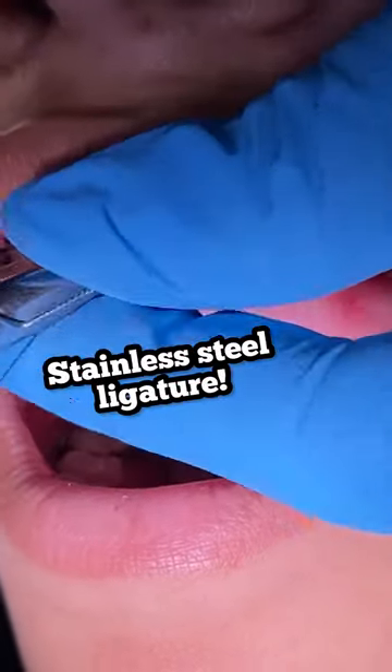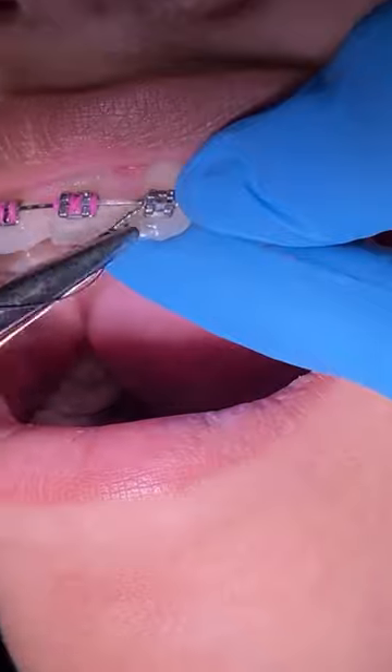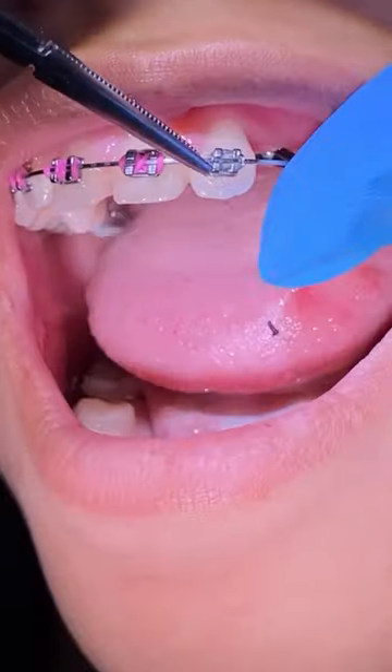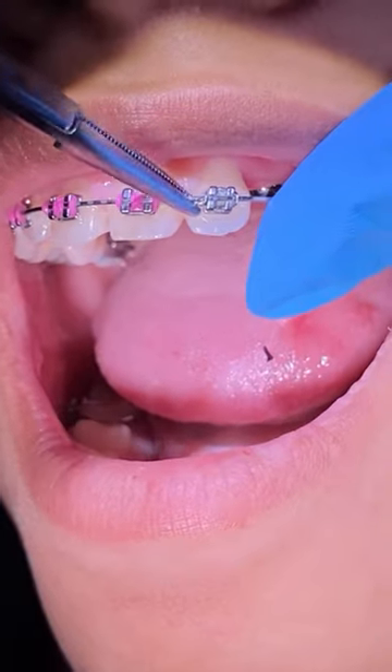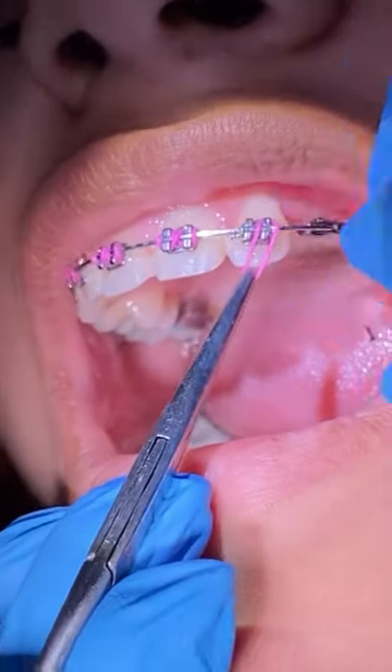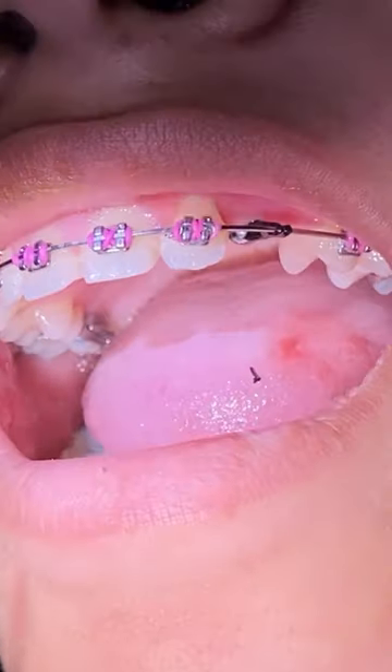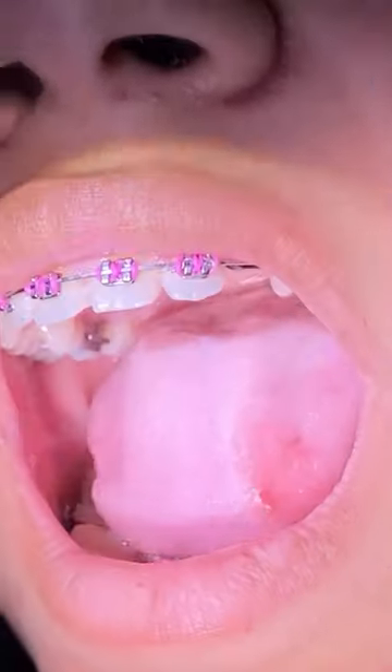We will then steel tie this tube to make sure it's engaged into the wire really well and clip it, making sure that it's always tucked in really good so it doesn't hurt the patient. If you feel any discomfort, just let the clinician know. If you have any questions, go ahead and comment below and we'll see you at the next video. Bye!